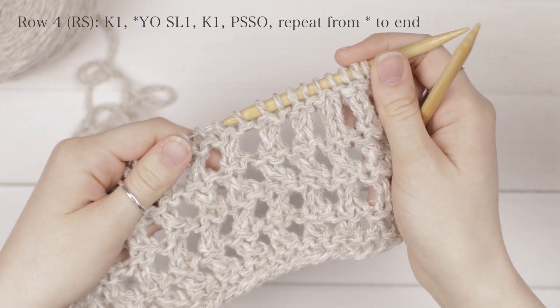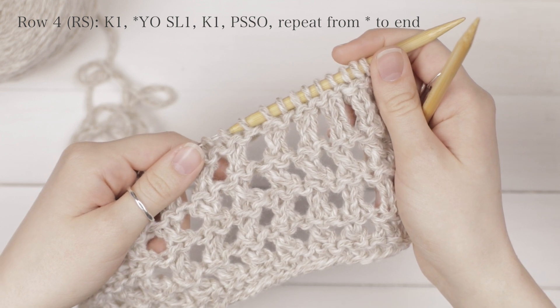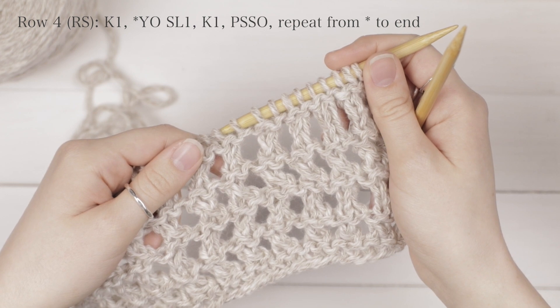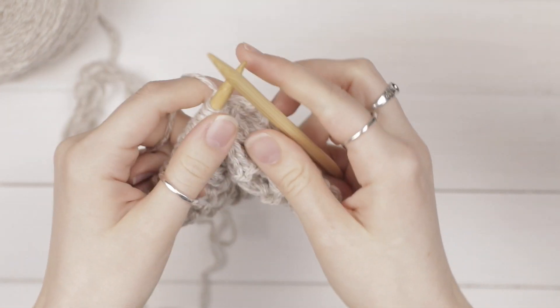For row 4, which is a right side row, you're going to knit the first stitch and then repeat a yarn over, slip 1, knit 1, pass the slip stitch over to the end of your row. So I'll show you how to do that.